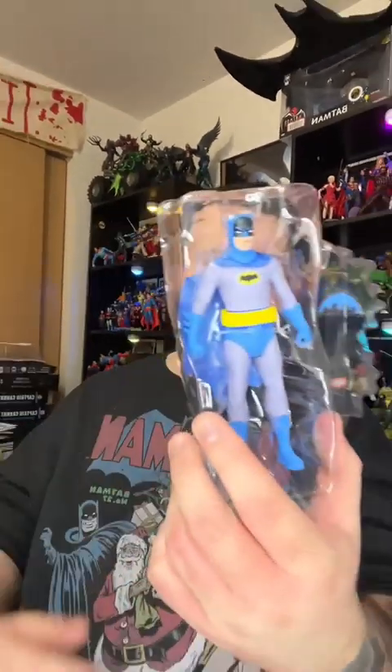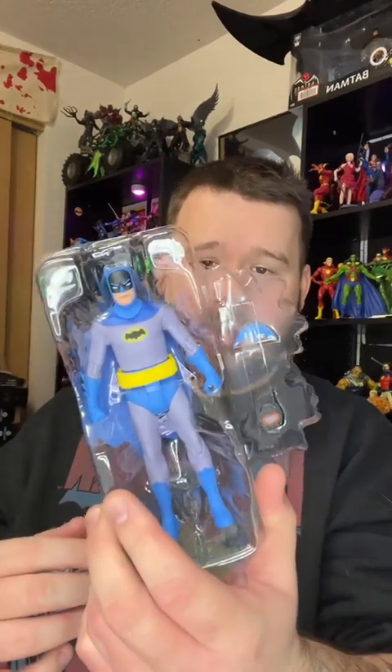One thing I guess I forgot about is that they're easy to just — they're not strapped in here, like a lot of regular Multiverse line of figures stuff. It's kind of just, I got some tape and one little thing that holds them in there.